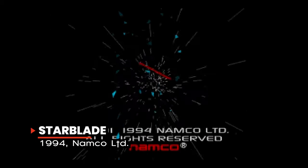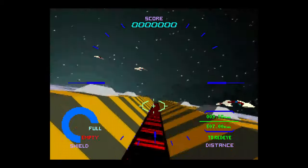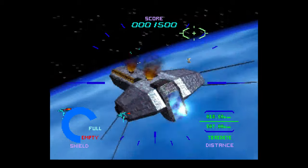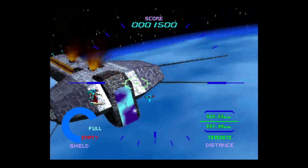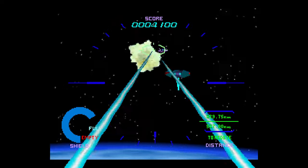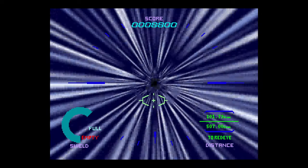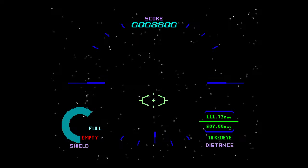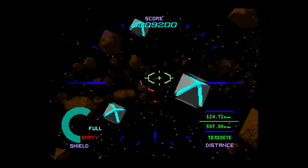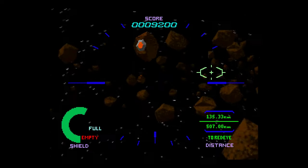Games like Namco's Starblade simply would not have been possible without the advent of CD-ROM technology on game consoles. The 3DO version is quite excellent — it not only faithfully recreates the arcade game experience, but also takes advantage of the 3DO's graphics technology to produce an enhanced version with additional textures on all of the graphics. And even though this on-rails shooter is a relatively quick completion at about 25 minutes from start to finish, it's still a lot of fun even by today's gaming standards.